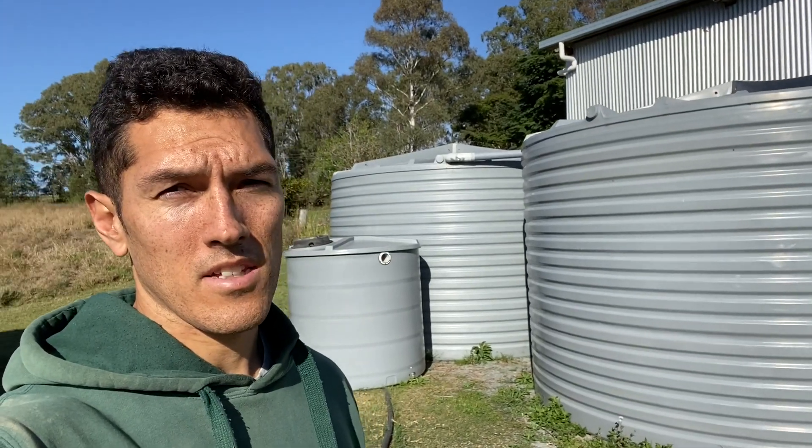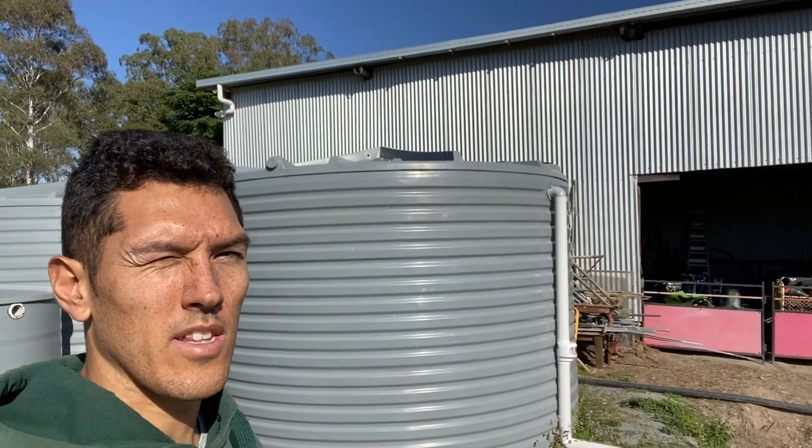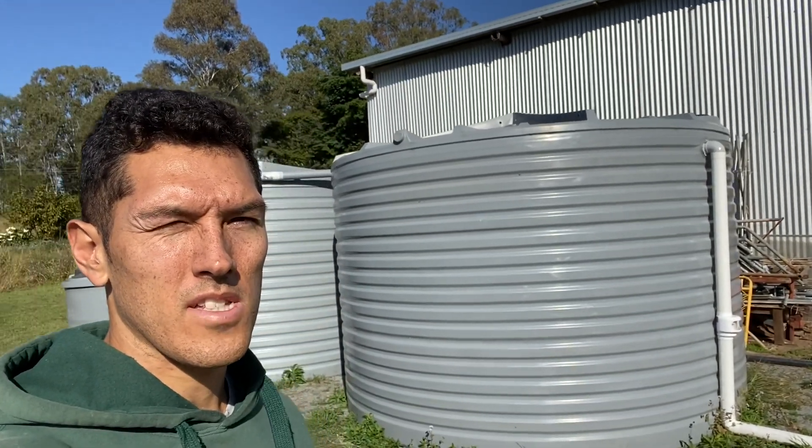We've got the tank off the truck no dramas. We're going to put it in location on the pad where I'm standing, next to these other two tanks which are capturing water off the shed — that's our house water. This rainwater tank is going to be used for our dam water that we draw from the dam. You can see that big three inch line behind me that draws from the dam just down the paddock. When it's overflowing, we're not letting that water go down the creek — we can capture it and keep our tanks full so we can irrigate our crops and fruit trees. That's about 100,000 litres of water total.